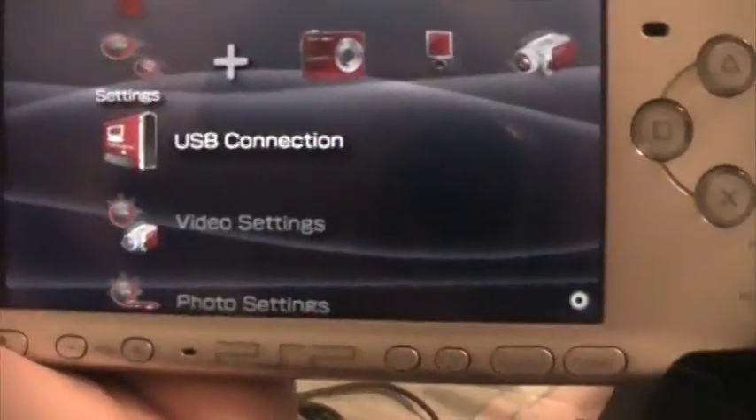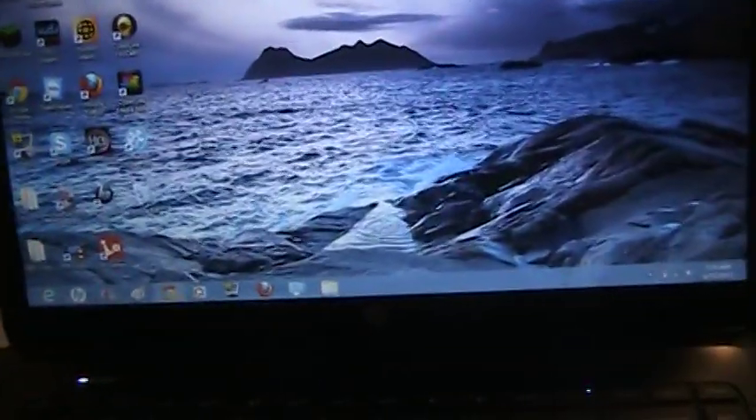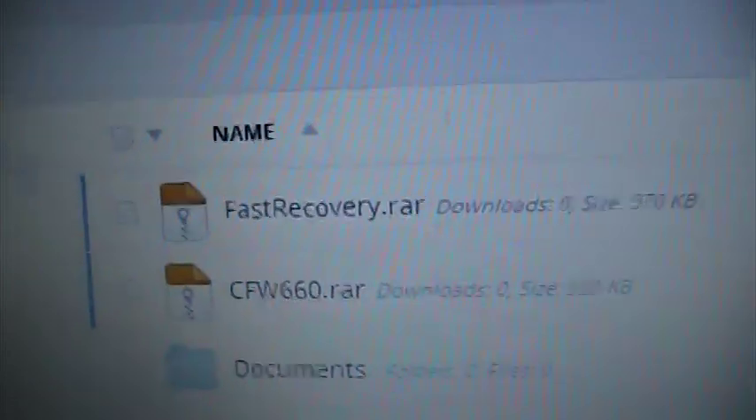Connect it to your computer. In the description there will be some downloads — fast recovery and CFW 6.60. Both of these are eBoot files. Once you download them, which I already have, you need to go to the folder where your PSP is located.